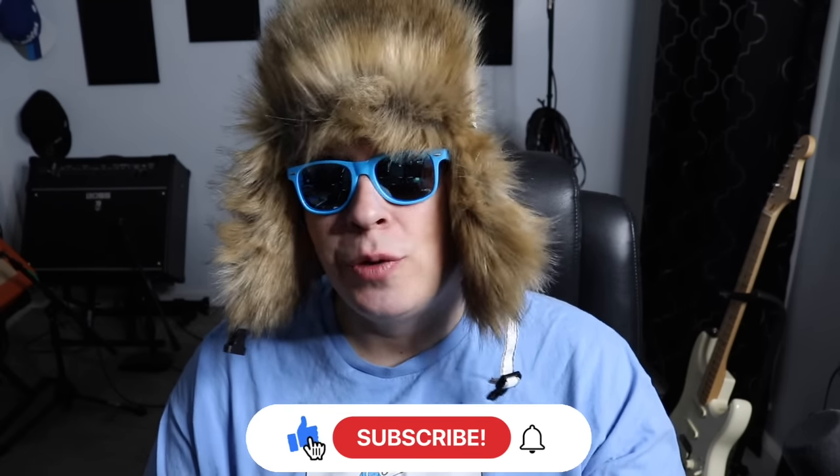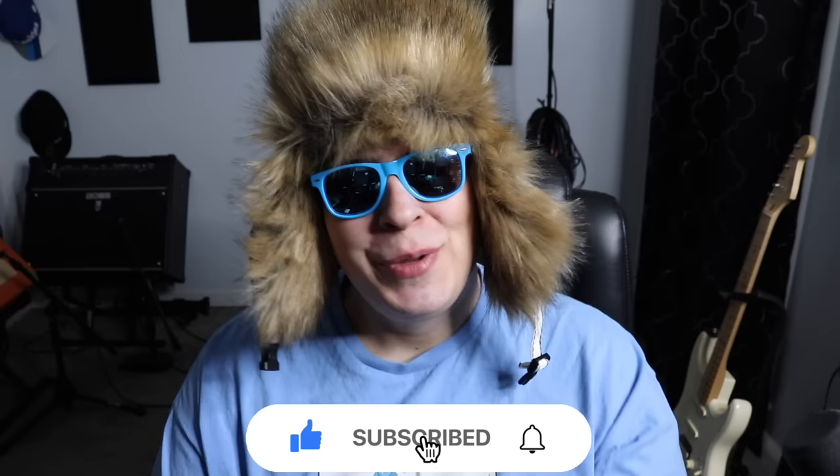Hey guys, 420CN here. Hope everyone's having a super stony day. Let me know what you're toking on and where you're watching the video from — I always like to know. Be sure to drop a like, subscribe, and if you want access to all my secret unlisted growing and smoke videos, check us out on Patreon. Link in the upper right-hand corner.